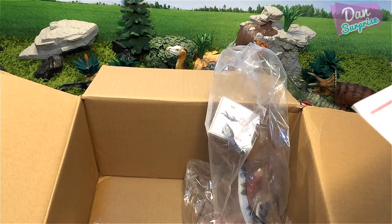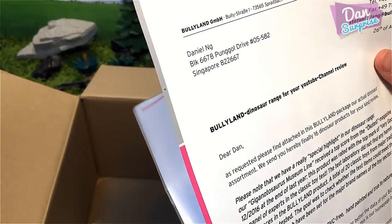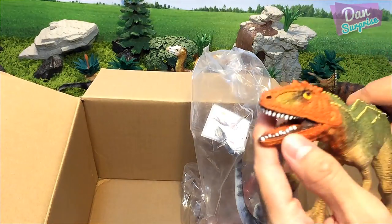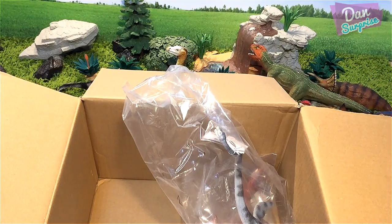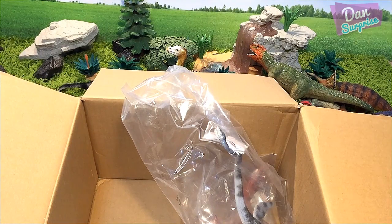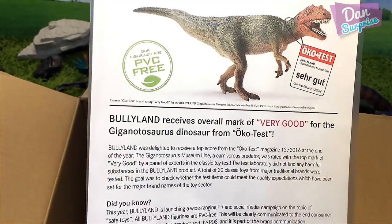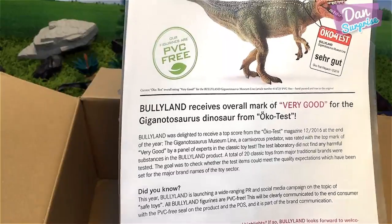The letter says: 'Please know that we have a special highlight in our dinosaur range — our Giganotosaurus museum line received a top score from Ökotest magazine.' That is amazing! So the Giganotosaurus has actually received a top score — congratulations to Bullyland! Bullyland received an overall mark of 'very good' for the Giganotosaurus dinosaur from Ökotest. Amazing stuff!